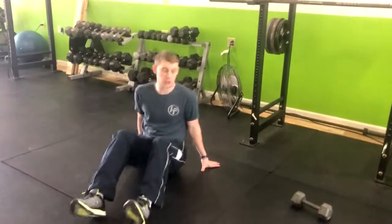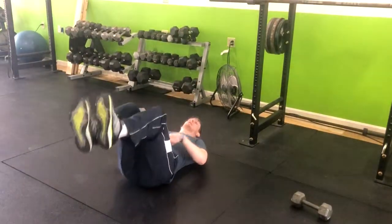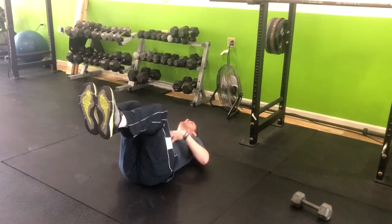Alright, so the next exercise we're doing is a dumbbell floor press, single arm, with our legs up. You're going to lay right on your back like this. From here, we're going to pick our legs up, pushing our lower back into the ground. From here, you're going to exhale up and inhale down.